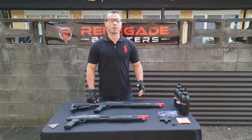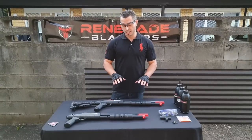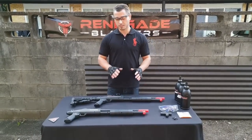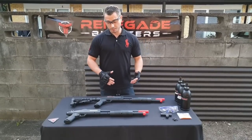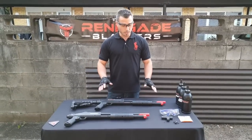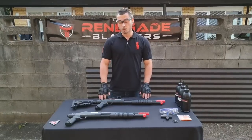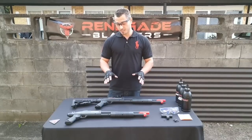Hey YouTube, welcome back! Here with Gabriel from Renegade Blasters and today we're going to check out something really special. It's a new gel blaster shotgun called the M97 by a company called Hanky. The company's been around for quite a while but this is the first gel blaster product from them. We've got a pre-release model here — they haven't officially been released yet, they will come out in the first week or so of June.